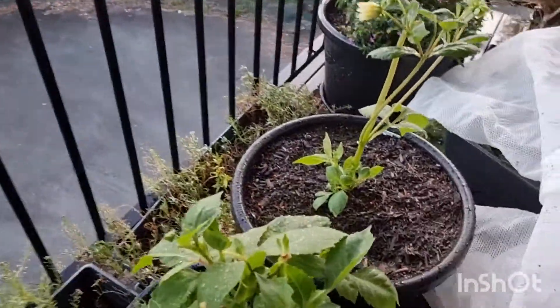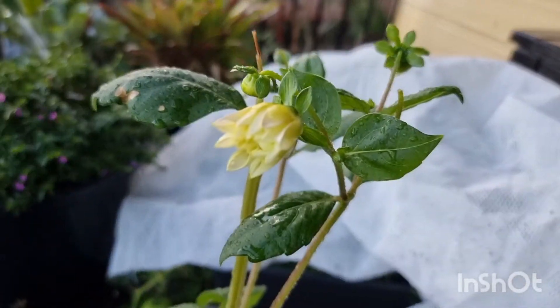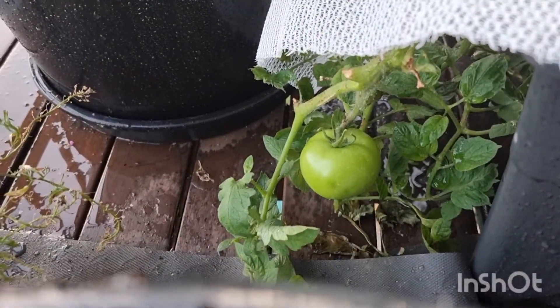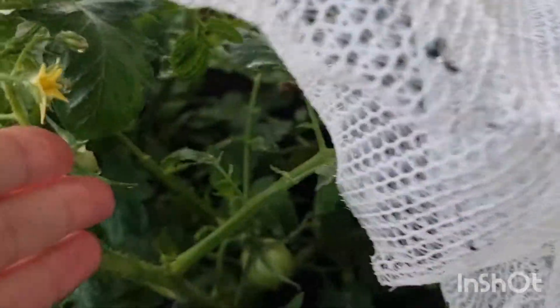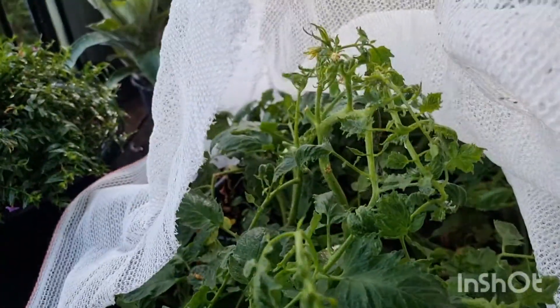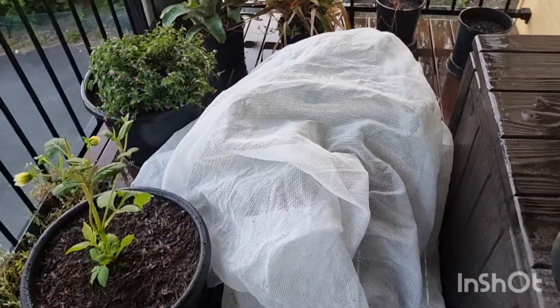We've got some buds coming on our dahlias, so hopefully the possum doesn't eat them. And we have a tomato — we keep it covered with this Colyn stuff we got from Bunnings, from Hammer Barn. Oh, and I just discovered we've got another tomato growing — so that's exciting! And we've got strawberries in the back there. Oh, there's another tomato — yay! We tuck this over it so it's safe from the birds and the possum.